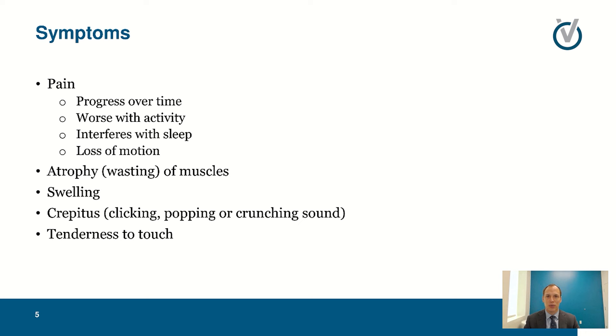The bone is getting harder, rougher, less smooth, and the surfaces don't match as well anymore — instead of a smooth ball and socket you get two rough surfaces that don't quite fit together. Over time you get a progression of pain worsening with activity, especially with load and weight bearing. It tends to interfere with sleep as that pain increases throughout the day. You also get loss of motion, muscle wasting because you're not using the joint, as well as clicking, cracking, and popping — what we call crepitus — plus swelling and sometimes tenderness to touch.